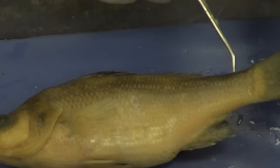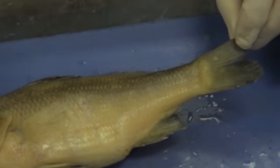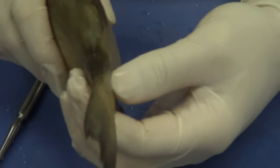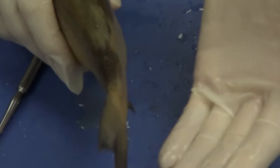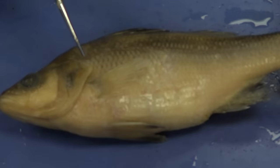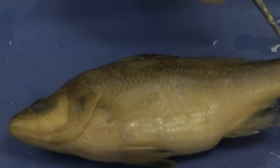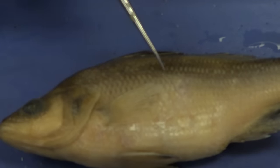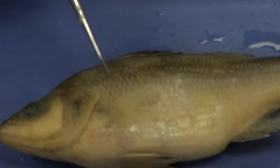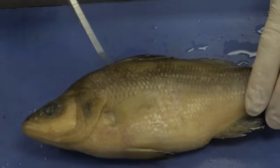If we go more posterior, we see the caudal fin, which is used for propulsion. Fish move their caudal fin from side to side, unlike a mammal which moves up and down. Now right here we see a very faint line going all the way across the side of the fish — this is the lateral line, used for vibration detection. We saw something similar in the lamprey. The lateral line is on both sides — make sure to identify both sides.